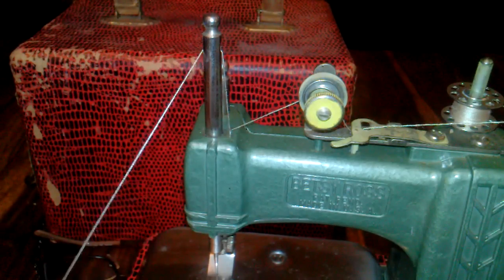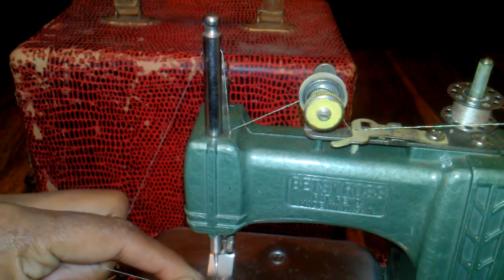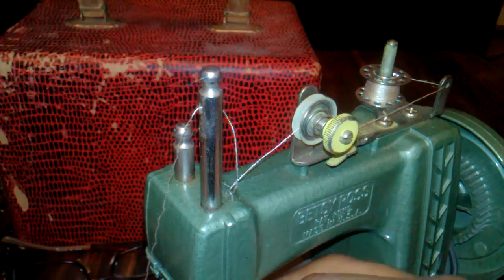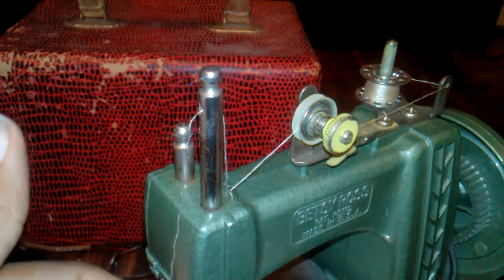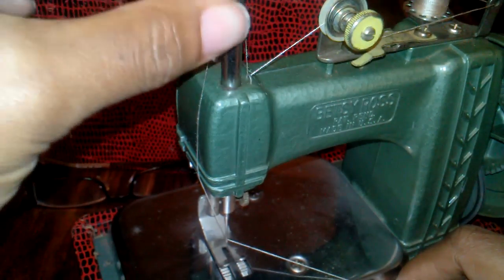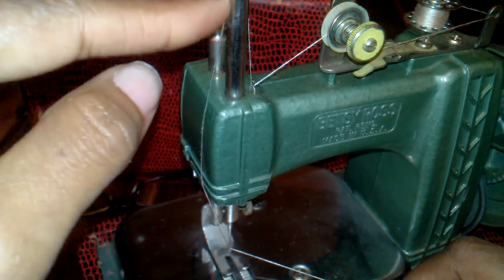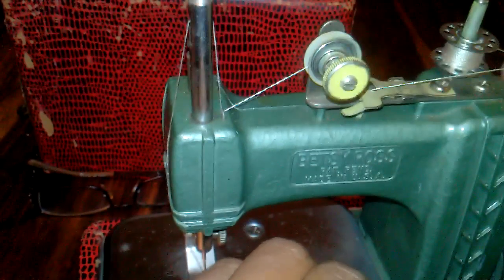You come on down and bite the thread off — that's how you work the thread. Now the hole on this particular needle is very tiny, but you can get it in there. Then you just run the thread from this hole right here down the side and through there.